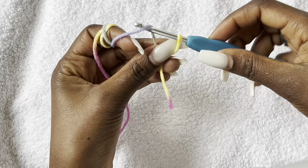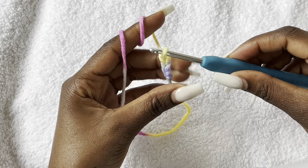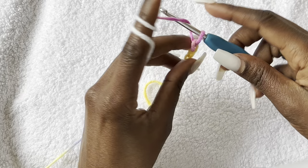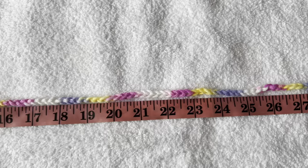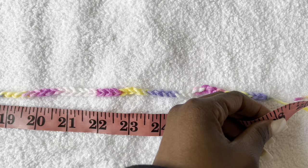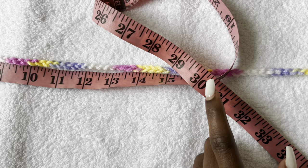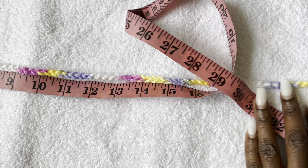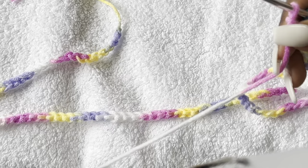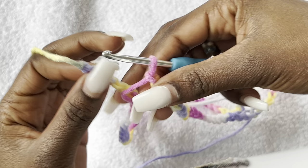Let's get started. We'll start from the top and begin with the waist. We are going to make a chain that is equivalent to our hips measurements minus 5 inches. I took my hips measurement which is 33 inches, subtracted 5 inches, so I'll make a chain equivalent to 28 inches. Take your tape measure, measure your hips in inches or centimeters, subtract 5 inches, and that's how long the chain you will make.